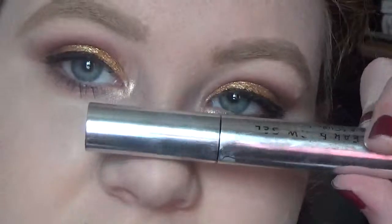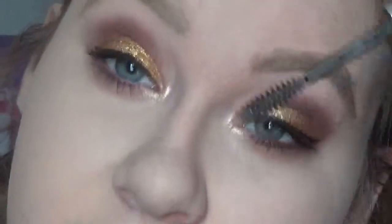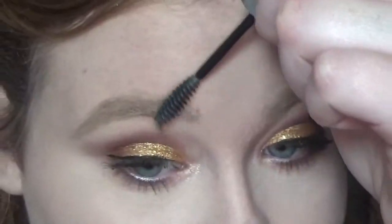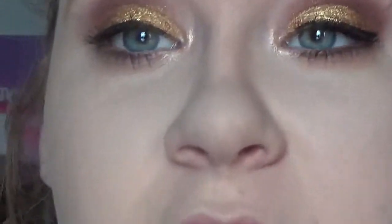Then we'll be using the Anastasia Clear Brow Gel to make sure that the brows are not going to move — because if they move, we're all screwed!